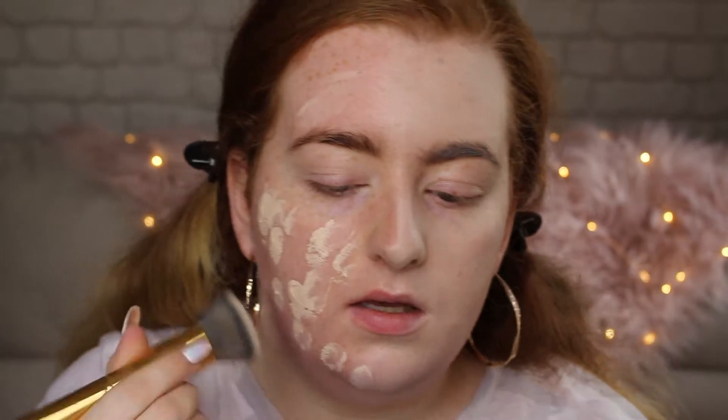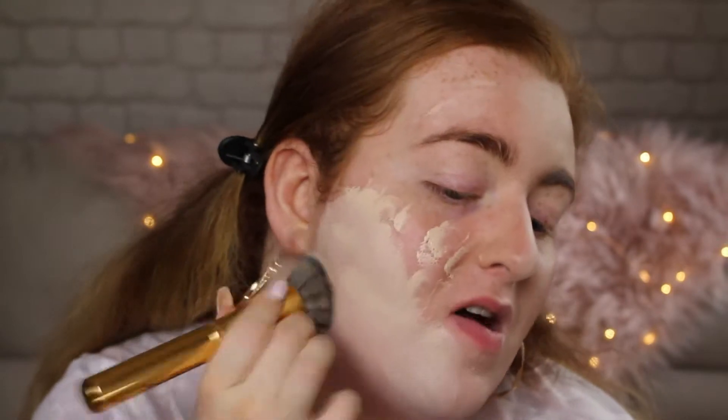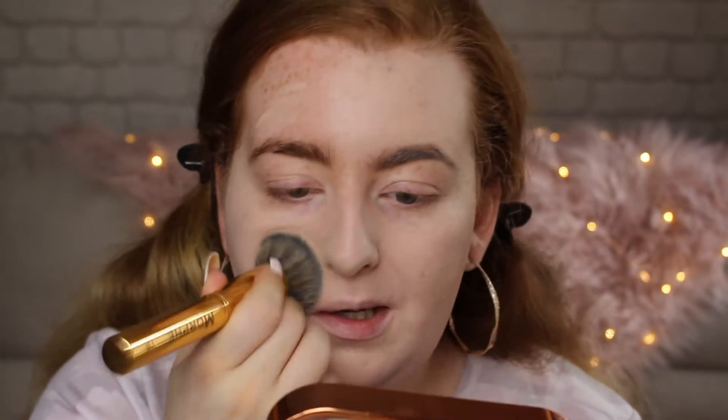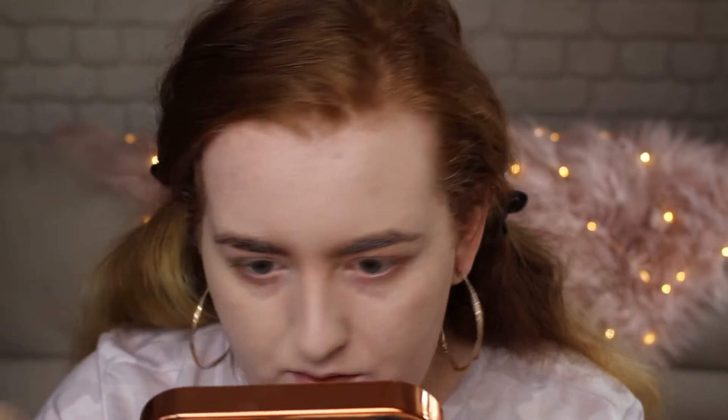I'm going to do the same and dot it on this side. Okay, I'm getting a lot more coverage on this side — I think you can tell I got a lot more coverage with the brush using stippling motions. Stuff is still coming through though. My freckles are still coming through so I wouldn't call this an ultimate full coverage foundation at all — which you'd expect given it's called Conceal & Perfect. I don't hate it though. I actually quite like the way it lays on my skin — it's a nice finish.